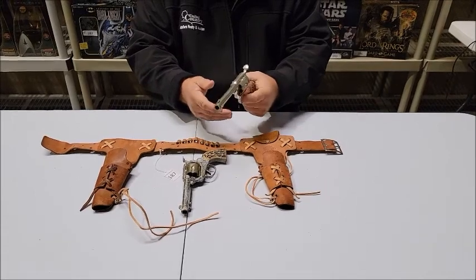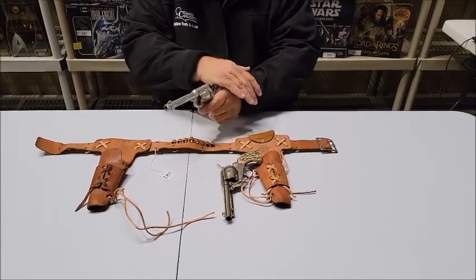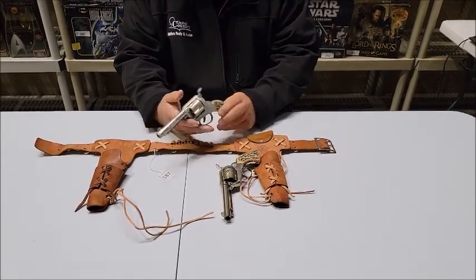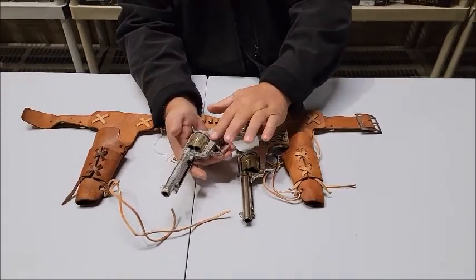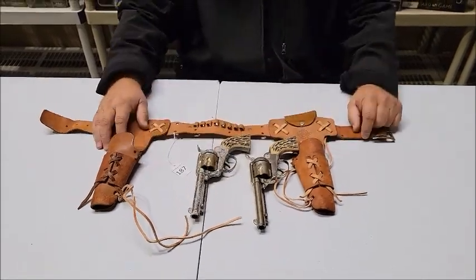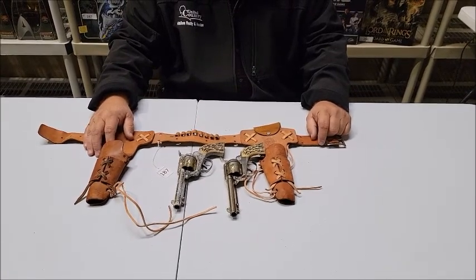Probably a good cleaning would take care of that, but it does fire. This one as well is kind of stiff, but both are complete. As you can see, the gun has lost some of the finish, but overall these are in pretty good shape. This is the shoot and shell fanner from Mattel.